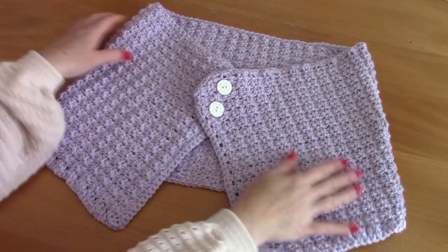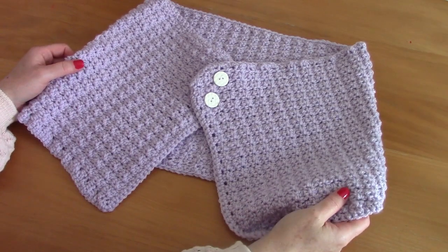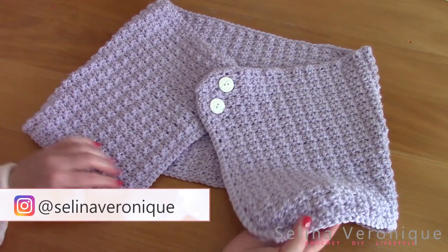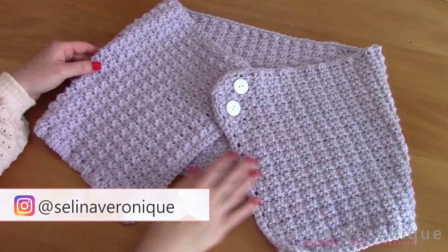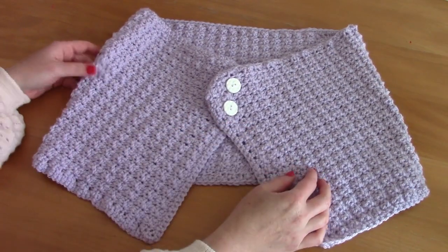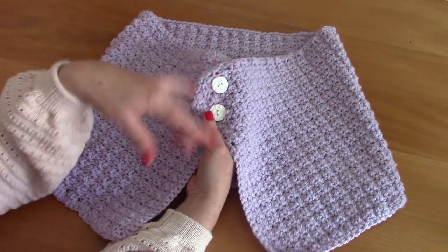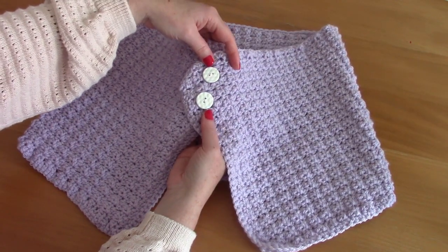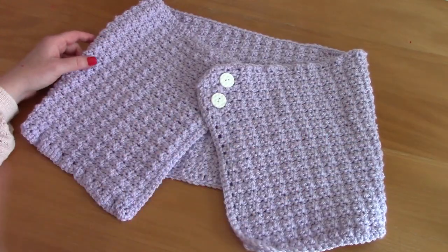Hi everyone, this is Selina, welcome back to one of my videos. I hope you're well. If you're new to my channel, welcome — my name is Selina and I release a crochet tutorial every week. This week I'm bringing you this beautiful vintage cape. It's like a shoulder warmer, really cute and feminine. It's a really easy project to make and it features the crumpled griddle stitch, which I will be explaining in detail in this tutorial, and it also features two buttons which I absolutely adore.